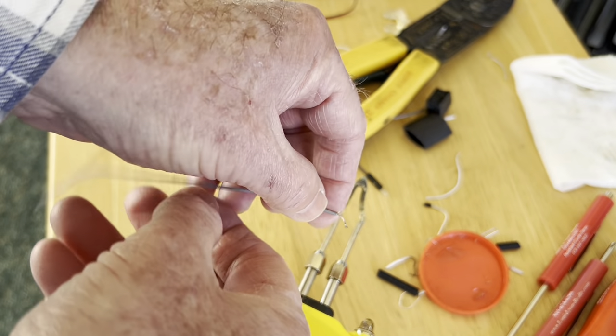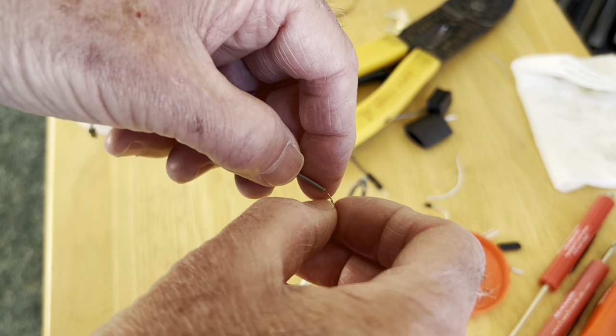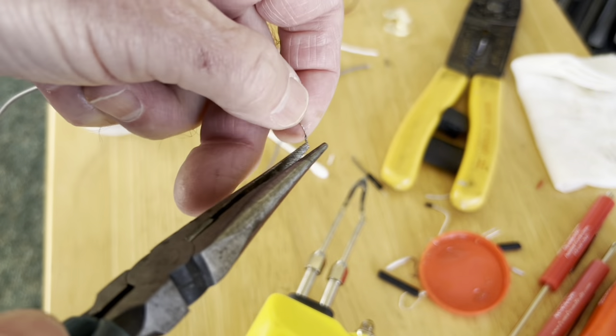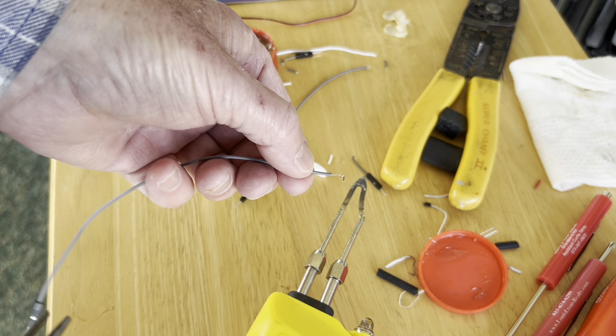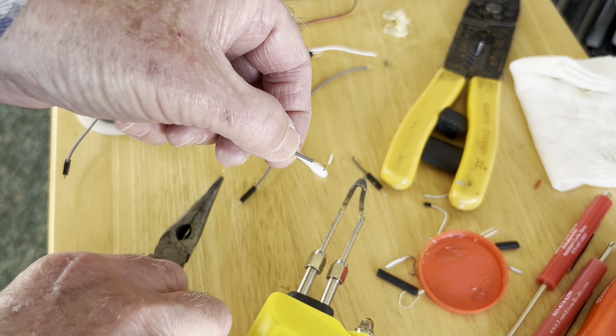After the wire has been tinned with solder, then bend it in a 90 degree angle right on the very end, so that you can fit it onto the brass tabs — like so.